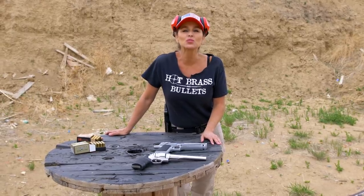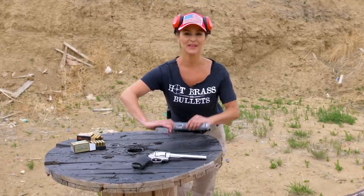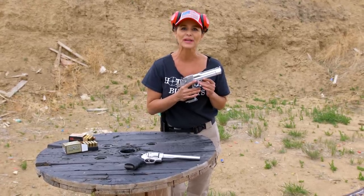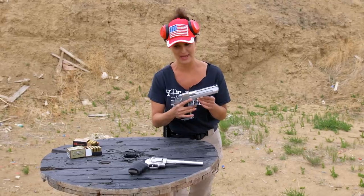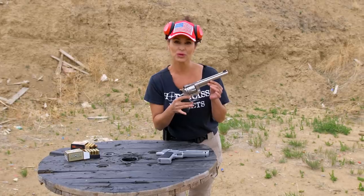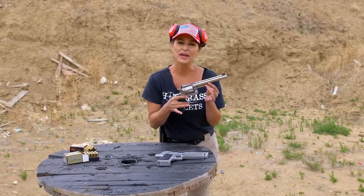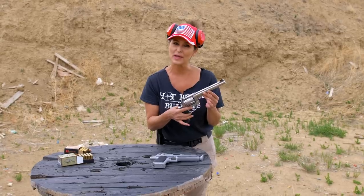I'm going to show you two of the most well-known handguns. First, of course, is my favorite — the Desert Eagle, featured in over 500 movies and probably every video game that has a gun in it. And the 44 Ruger Red Hawk — it really first made its debut during Dirty Harry, except that was a Smith and Wesson, but it's kind of along the same line.